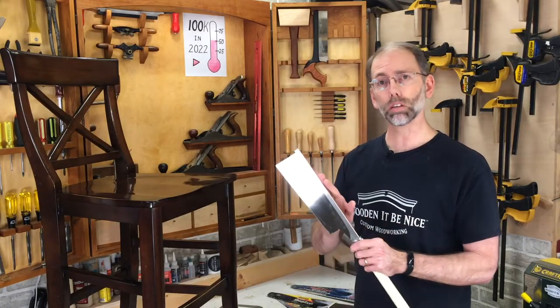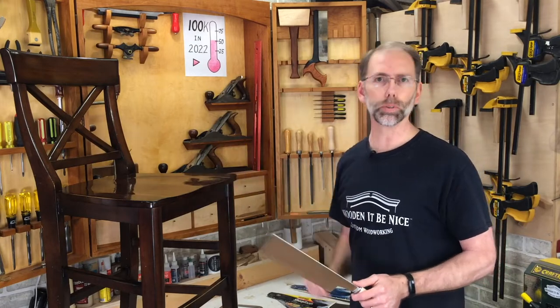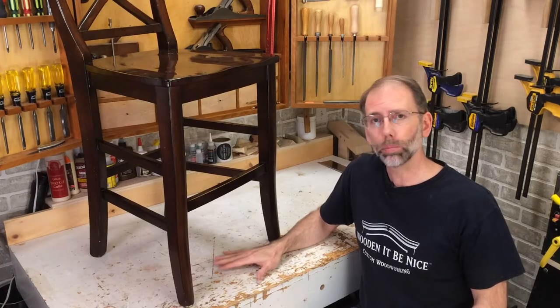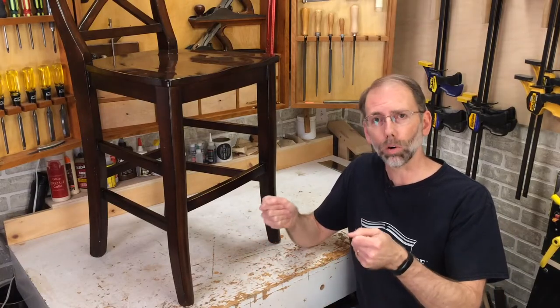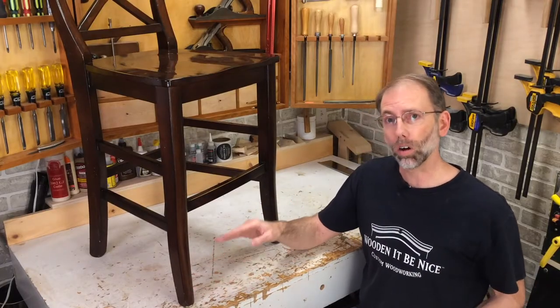I'm going to use this dozuki saw and the dovetail saw to cut these chair legs so you can see the difference between the two. To cut off these chair legs, we don't need any fancy jigs. But the first thing you need is a flat surface. If you don't have a workbench that's flat and true where your chair doesn't rock, find a spot in your home where you can set the chair down without rocking. That'll make sure when you mark the length of the legs, they're all going to be consistent.